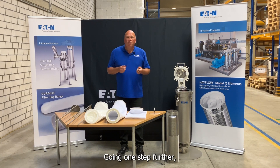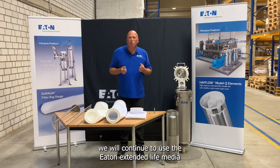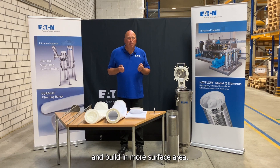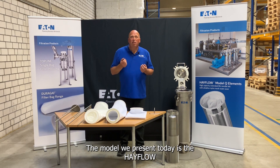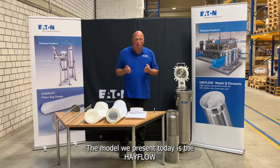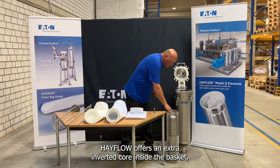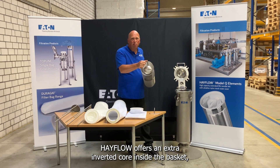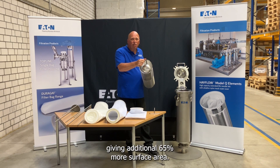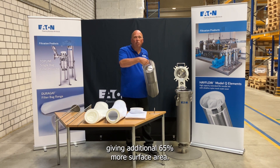Going one step further, we will continue to use the Eaton extended life media and build in more surface area. The model we present today is the Hayflow. Hayflow offers an extra inverted core inside the basket, giving an additional 65% more surface area.